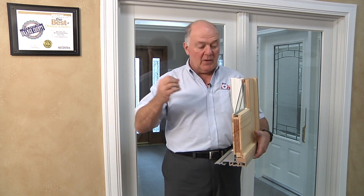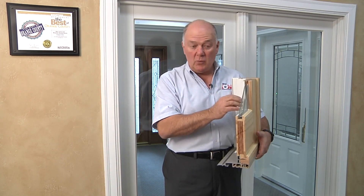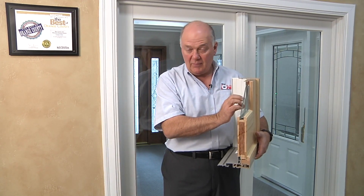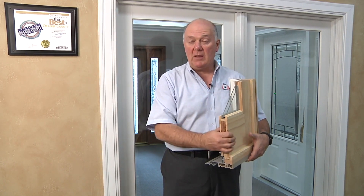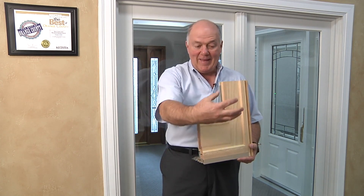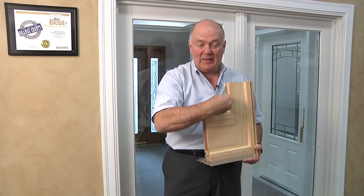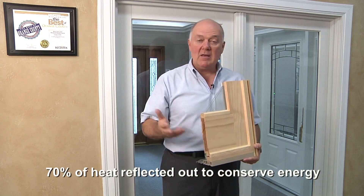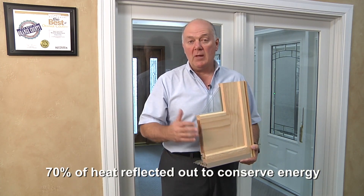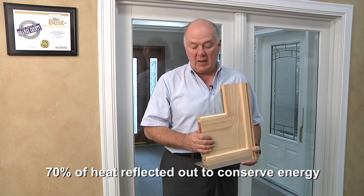Conversely, infrared light — which is really heat — as that heat from the sun bakes on this door, 70% of that heat will be reflected back to the outside. And in the wintertime, when it's cold outside and you're trying to keep heat inside, as the heat from the inside hits that glass, again about 70% of the heat will be reflected back in, keeping your home much more comfortable and requiring you to run the furnace a lot less.